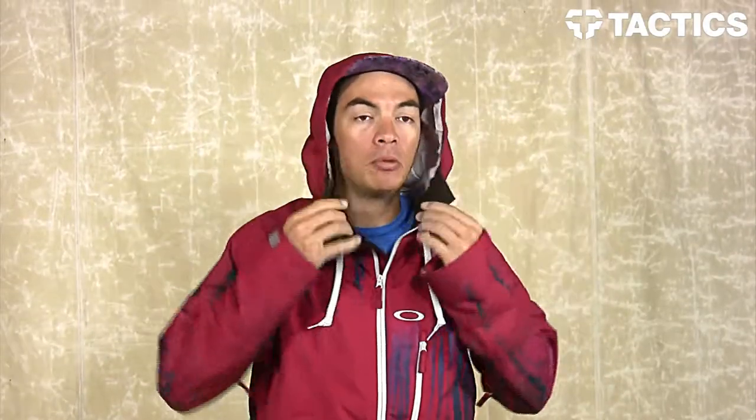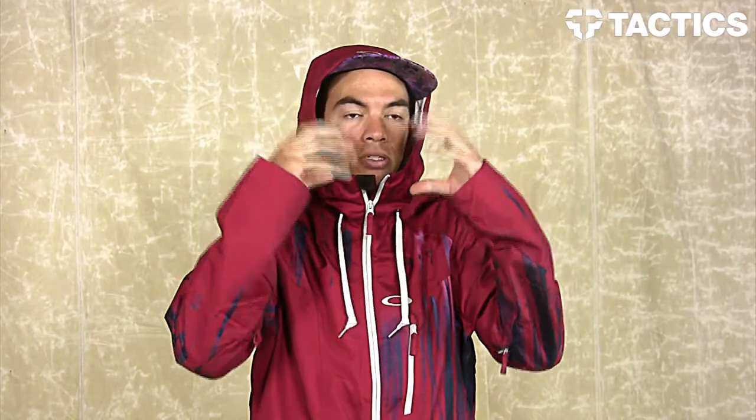You do have a fixed hood with a couple drawstrings right there in the front. Zip that up, yank that down, tie it together, pull it tight, and you're going to bring that hood tighten it around your goggles to keep the weather out when you are snowboarding.